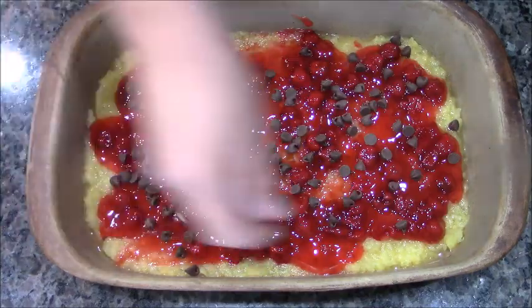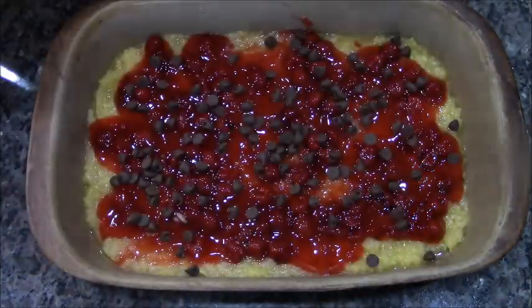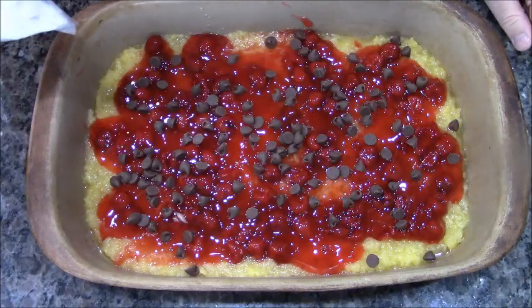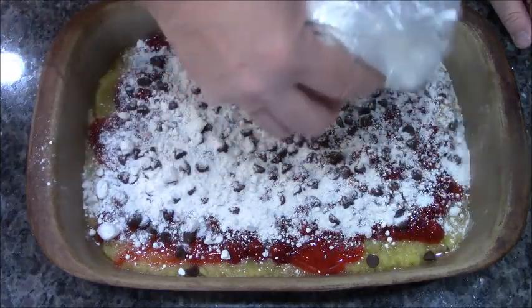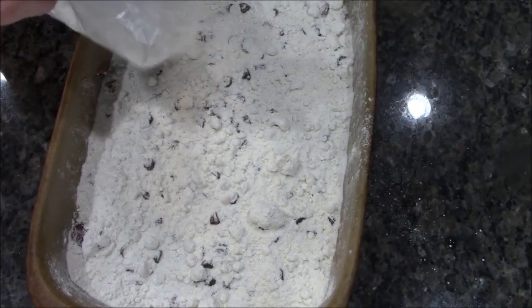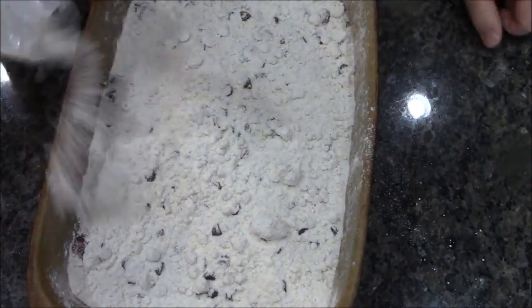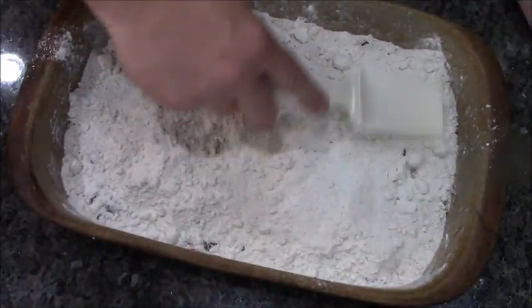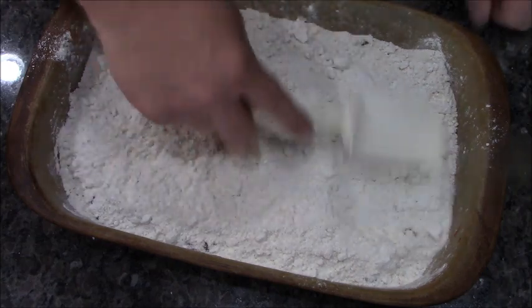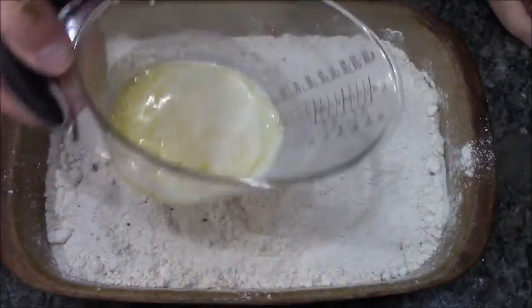This is probably just about one-third of a box of white cake mix. We go it all over, and ever so gently we're gonna spread it out. Then we add one and a half sticks of melted butter.